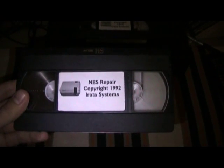NES Repair, copyright 1992 by Iratia Systems. Let's pop it in and have a look at this beauty.